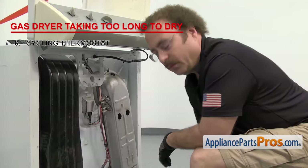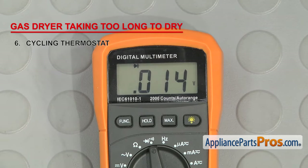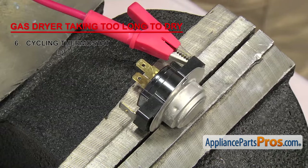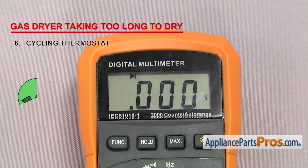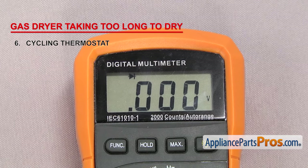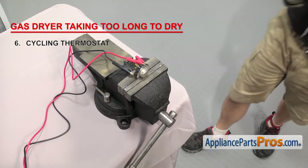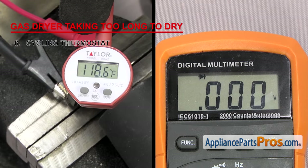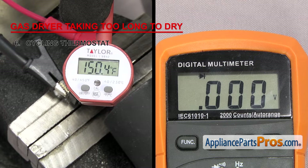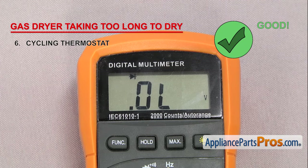To make sure the part can carry an electric current, test it with a multimeter for continuity. Touch the probes together first to make sure it's working. Remove it from the dryer, then attach the multimeter probes to the terminals — it should have continuity. Then heat it up a little past its rated temperature and see if it breaks continuity to make sure it's working properly. You can use anything to heat it up; we're going to use a blow dryer and read the temperature with a thermometer. Go slow so the inside of the thermostat has time to reach the correct temperature, otherwise you might get a bad reading. Make sure it doesn't break continuity before the rated temperature. Once you get past the rated temperature, check the meter to confirm there's no longer continuity. If the thermostat loses continuity before the rated temperature, it'll need to be replaced.